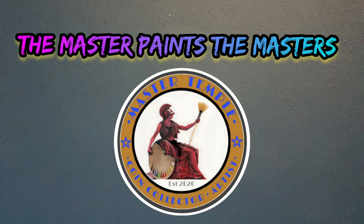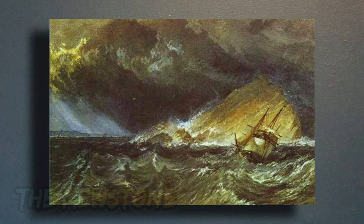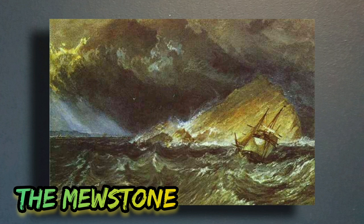Welcome back, fantastic friends. This is another episode of 'The Master Paints the Masters,' where we take a look at past masters' work and I recreate it using my own techniques. In this episode we're going to look at Joseph Mallard William Turner, a great English watercolor artist. This is the beautiful Mewstone at Plymouth Sound — an absolutely glorious watercolor from 1814.